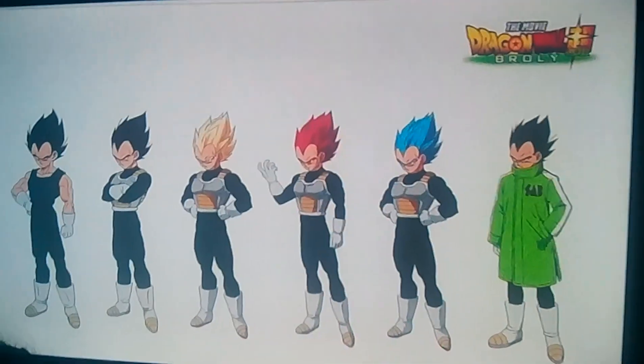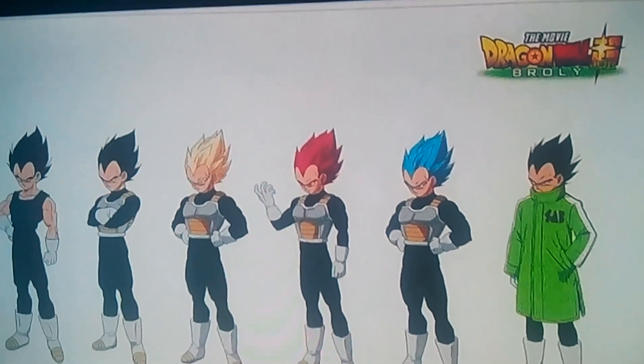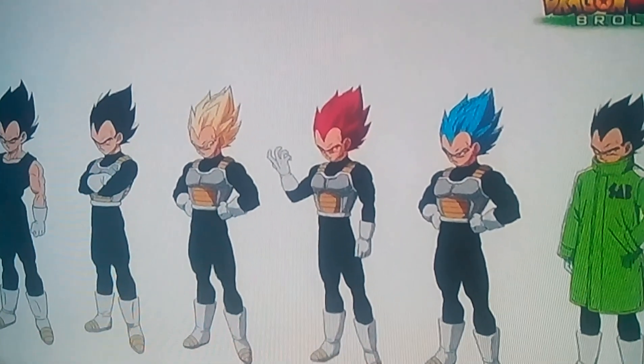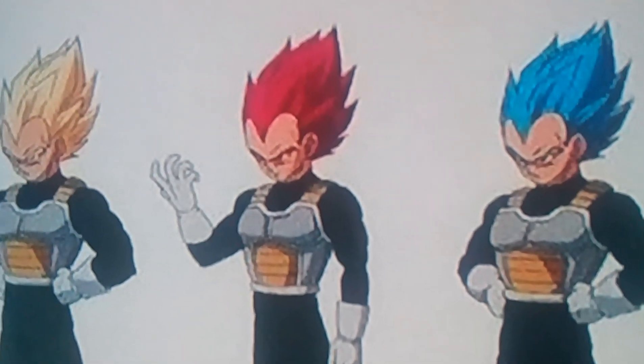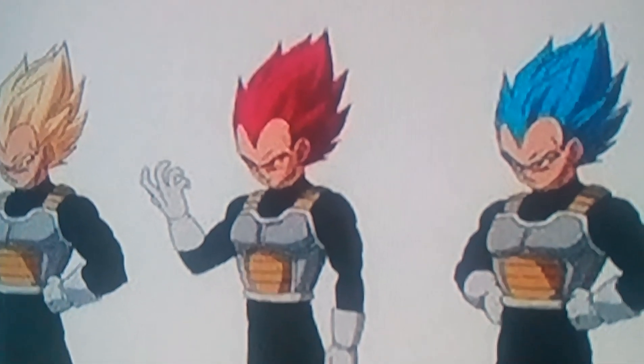Those are all the new character sheets for the Dragon Ball Super Broly movie. I hope you all enjoyed. I cannot wait for this movie to come out — let me know if you're all excited to see Super Saiyan God Vegeta. I'll see you guys later, have a good one, bye.